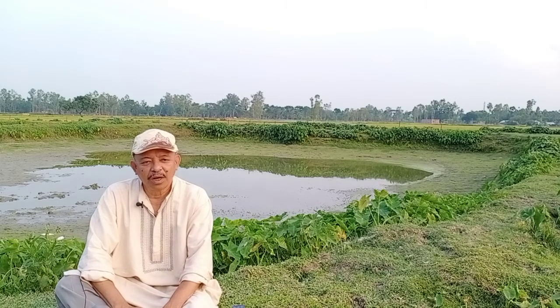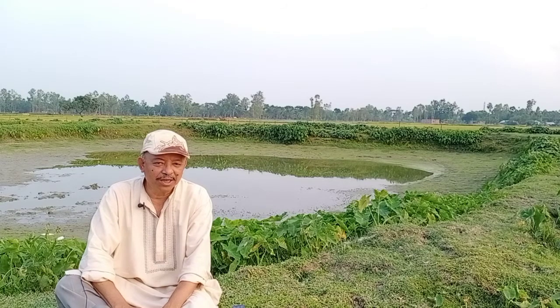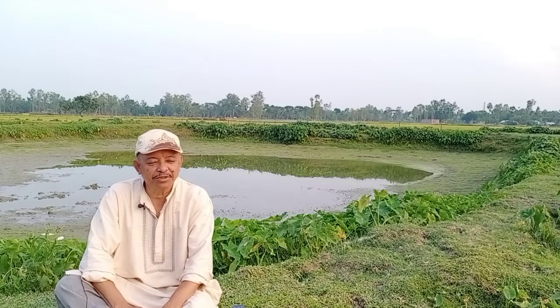Assalamualaikum. I am welcoming in this discussion session all of my dear farmers. Today I will discuss about pond preparation.